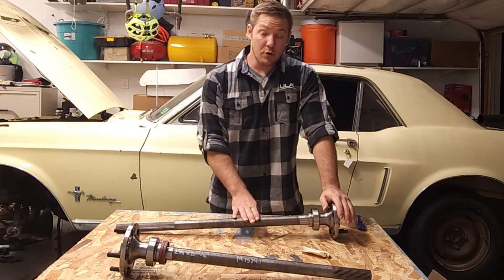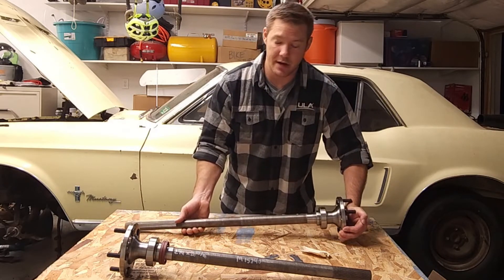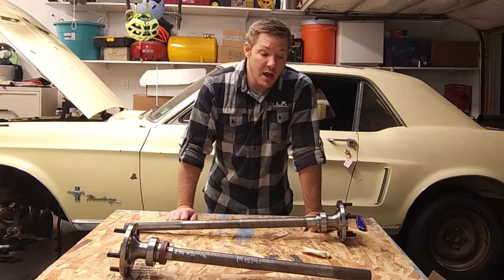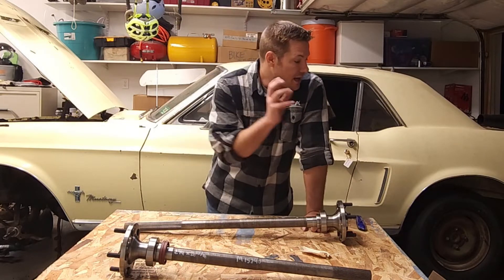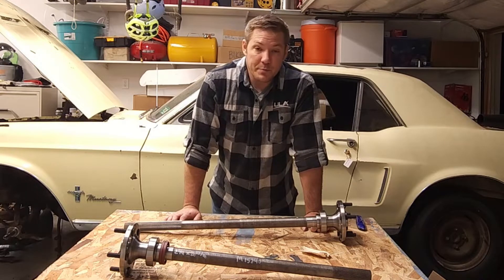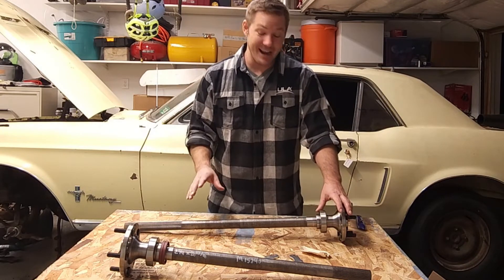These are two-and-a-quarter inch diameter shafts with a 31-spline design. The 31-spline design is going to be plenty strong for the horsepower and torque we're putting to this rear end. If you're going with an extraordinarily high horsepower build, you'll want to increase the spline count so the load distribution is better and you don't risk damaging your rear end — and you'd probably want to go with a bigger shaft diameter as well. Give Quick Performance a call and they'll talk you through horsepower protection options, but in our case this is a huge upgrade as-is and we're never going to exceed its capacity with our little straight-six.